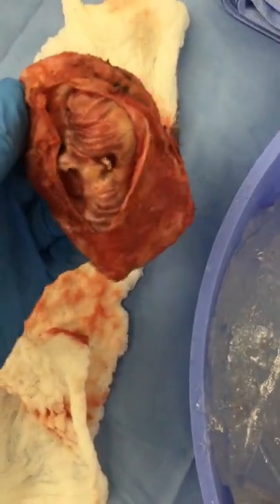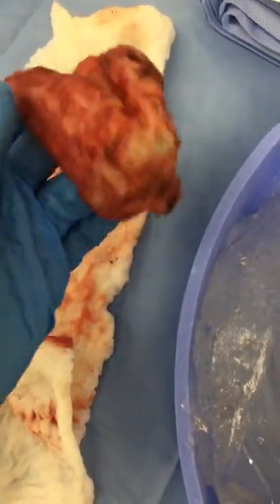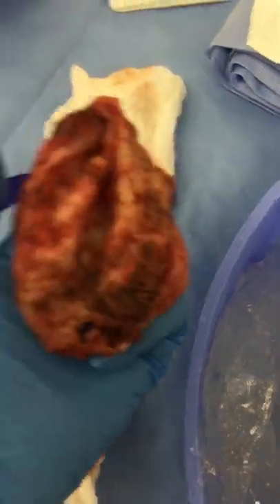While I was there I removed all of the capsule. The capsule is a scar tissue surrounding the implant and you can see it here. The capsule had hardened around the implant causing the breast to look round and hard. You can see here I'm putting my fingers inside the capsule and it looks like a little red mitten.